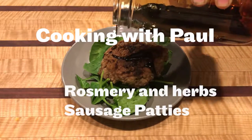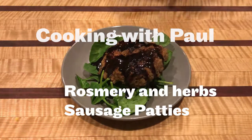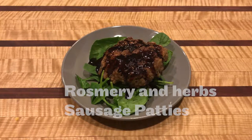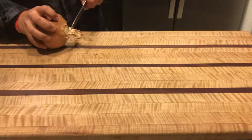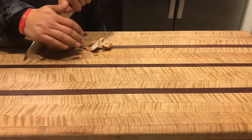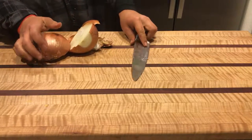Hey guys, welcome to another episode of Cooking with Paul. Today I'll be making my take on the garlic and sage chicken patties from the Autoimmune Paleo Cookbook by Mickey Trescott. You guys should go check her out, check out her website and blog — she has some really great info out there, especially if you're suffering from any autoimmune conditions.